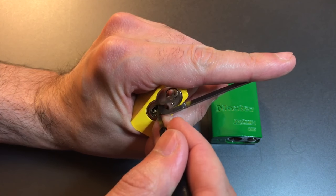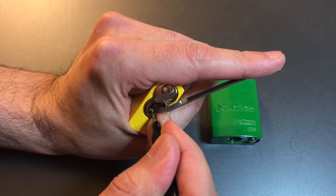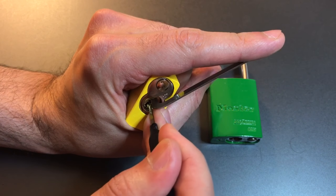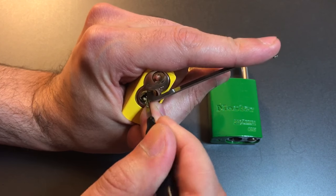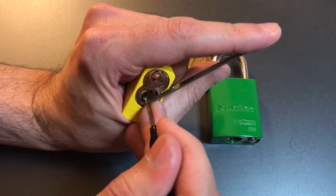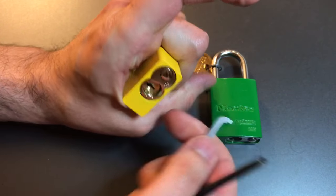Pins one through four are loose, five is binding. Got a click out of him, a little bit of a false set. I got stuck under four on my way out — felt like a spool, I set him. Let's work our way out. Same on three, felt like a spool. Same on two, same on one, and the lock is open.